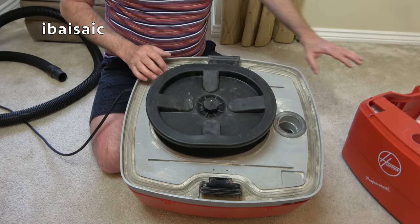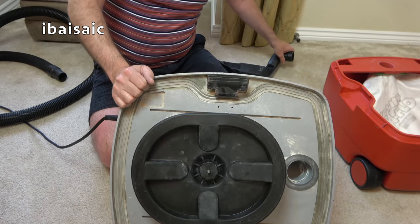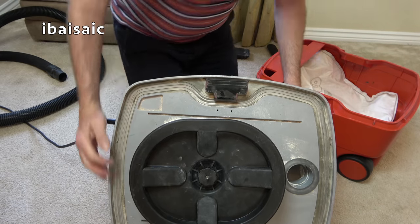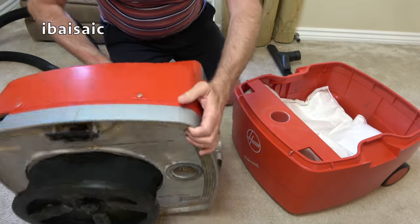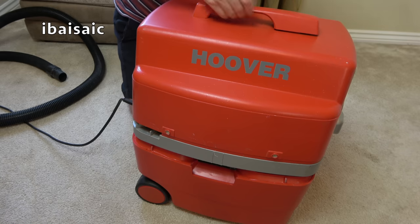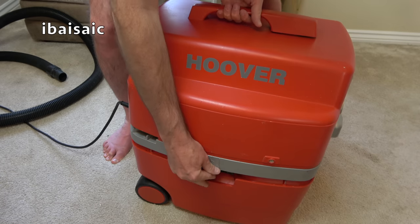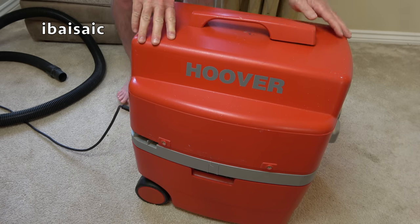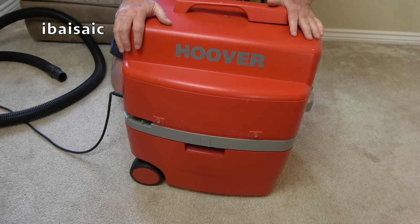I think it's time to turn this beast on — and this is a beast. I have featured an upright cleaner I nicknamed the beast, the Nilco, so this is the cylinder equivalent of the beast. I'll turn on the front motor first, and if that works I'll turn it off and then turn on the rear motor — so we'll hear them separately, and then I'll turn them both on together.